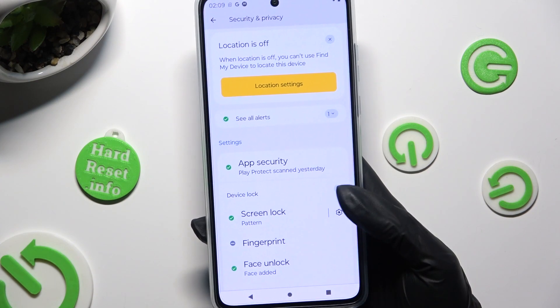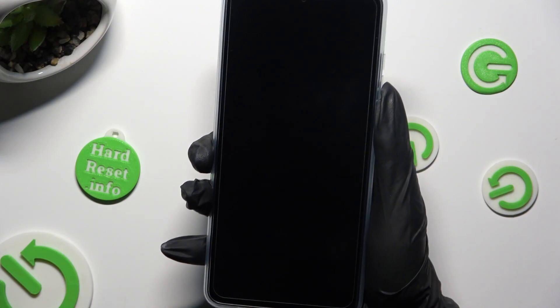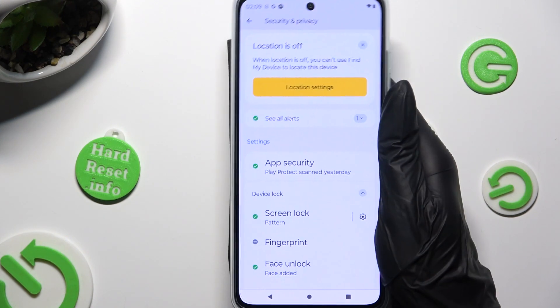So finally, when I switch off my screen and then turn it back on, Face Unlock is working properly.